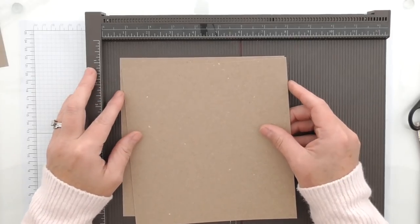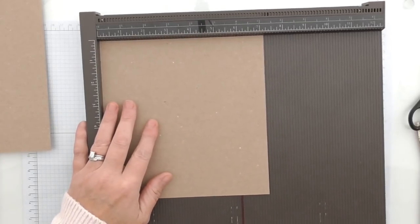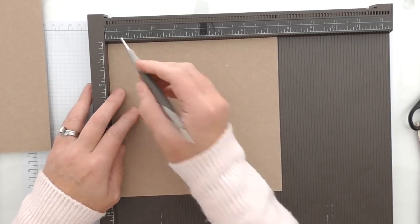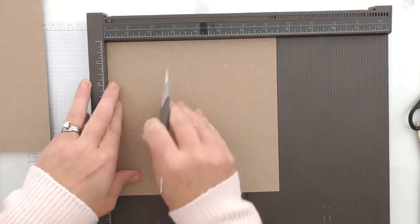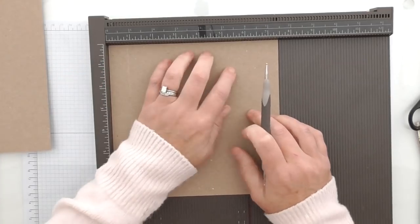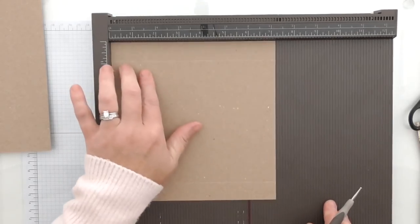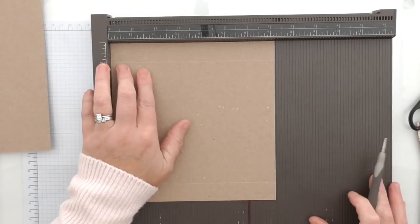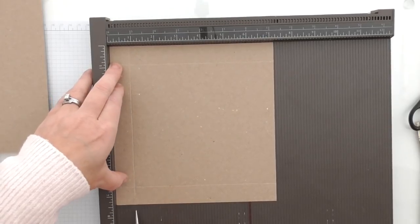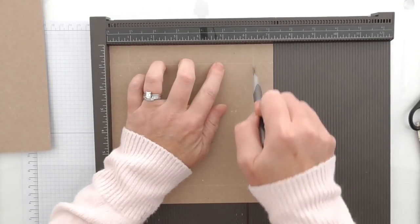These two pieces both measure 7½ by 7¼. On the 7½ inch side we're going to score first at 7⅛ of an inch, and at 6 5/8. Then we're going to turn it to the short side which is the 7¼ side, and score again at 7⅛ of an inch, and then at 6 3/8.